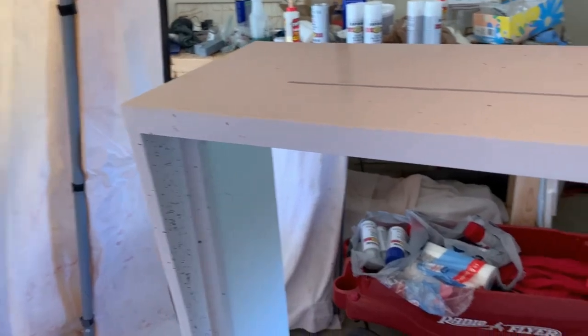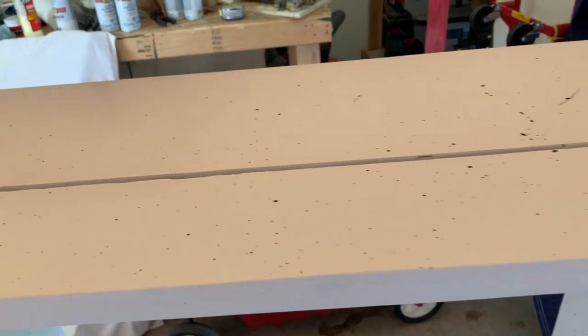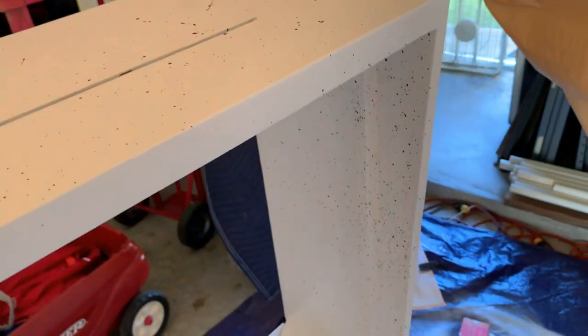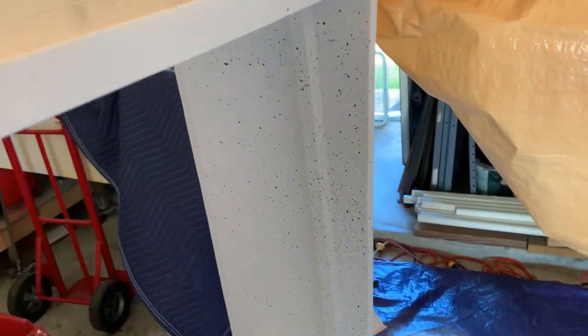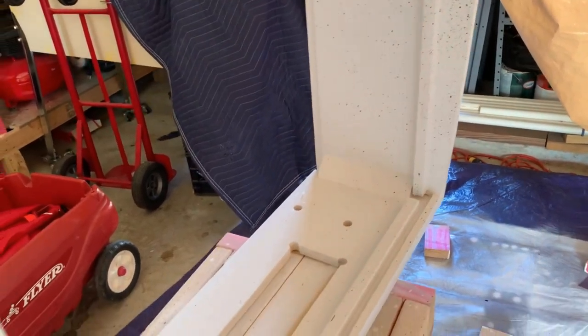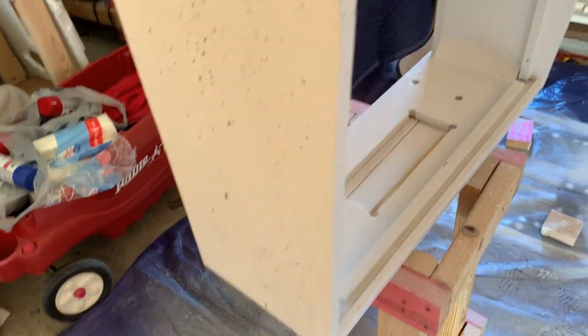I didn't get too crazy on the front because on this particular machine it's blue, so we're going to paint over that anyway. By the time I got to the top, my brush was pretty solid and hard from the paint curing, even though it only took me like 10 minutes to do this. Spray paint just cures fast, especially when you get all the stuff that evaporates out of it. But that's how we did that.